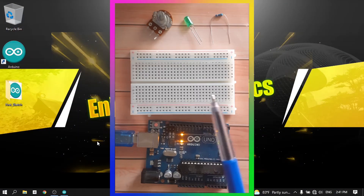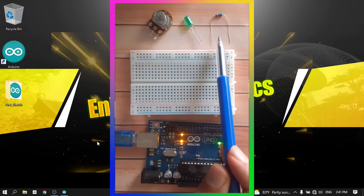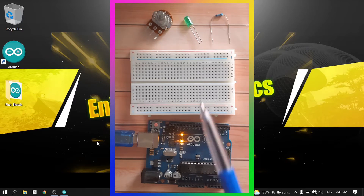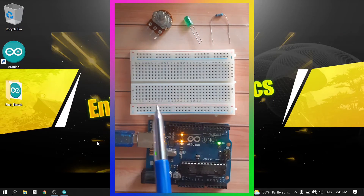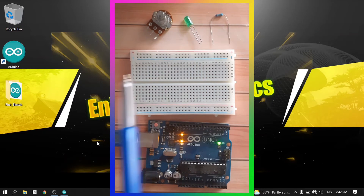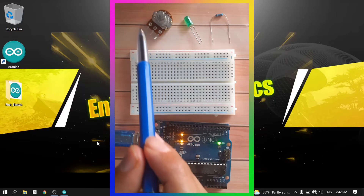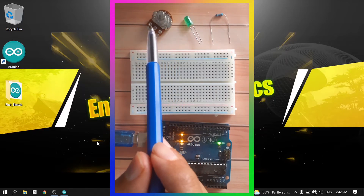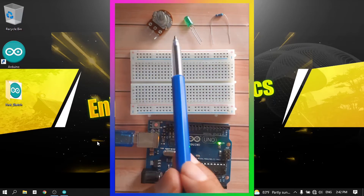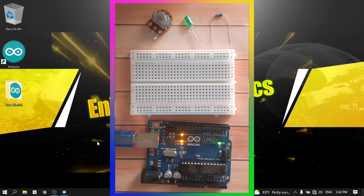First of all, we need to connect the components. You will need an LED, an ohm resistor, and the potentiometer. We are going to connect all of these to the Arduino and then write the code. I highly recommend you pause the video and try connecting the LED to one of the digital pins and the potentiometer like we did in the previous video. Then try to write the code to read the value from the potentiometer and adjust the brightness of the LED using the analogWrite command. Note that the potentiometer value is between 0 and 1023, but analogWrite takes a value between 0 and 255, so you need to convert using the rule of three.